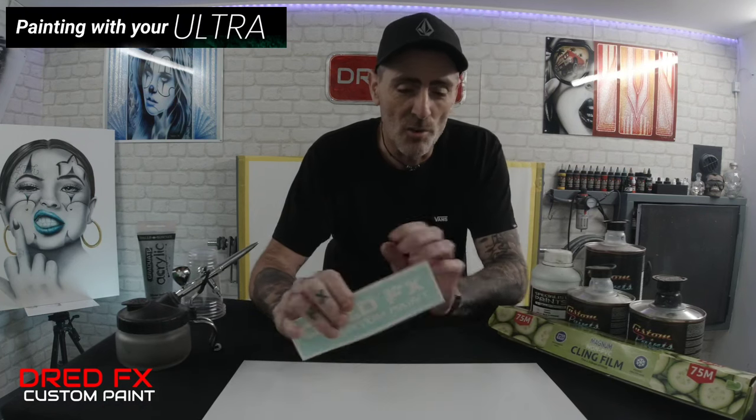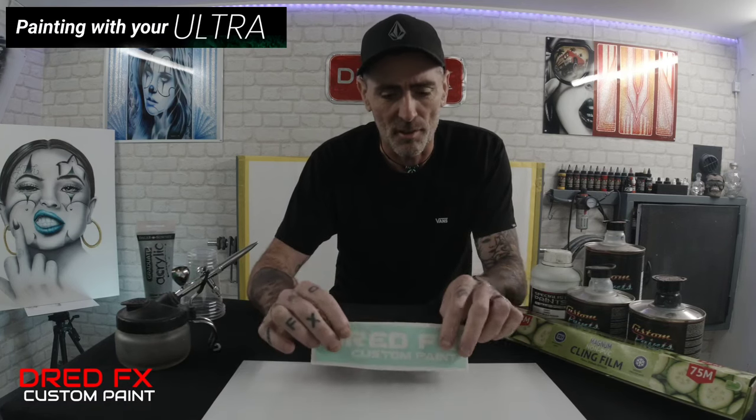We've also got a logo — I want to take you through dropping a logo down so it gives your panel that little bit more of a twist. You can put some graphics down on it as well. Everything is going to be done with the Ultra today except for the clear coat, which I'll use a bigger spray gun for. So enjoy the video, grab yourself a drink because this could be quite a long one.